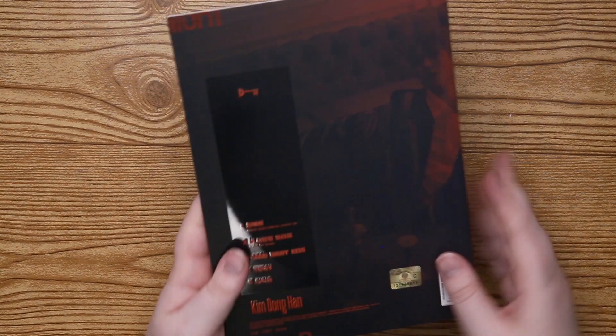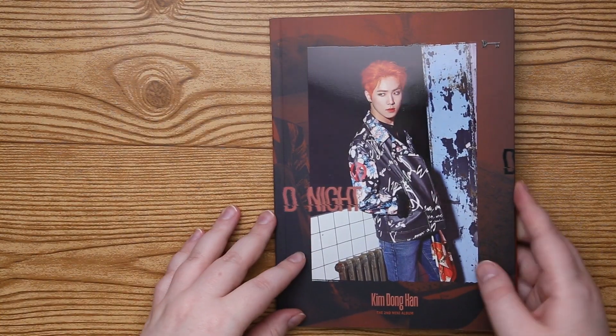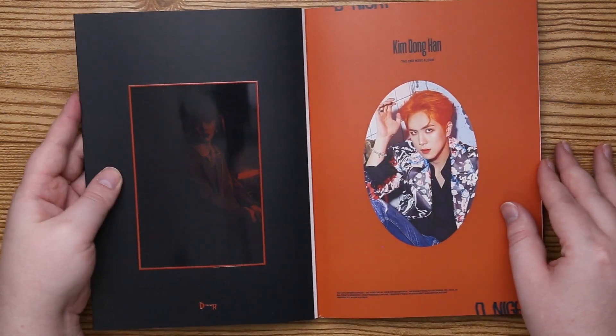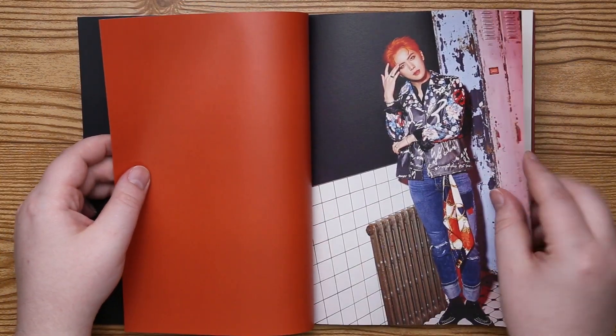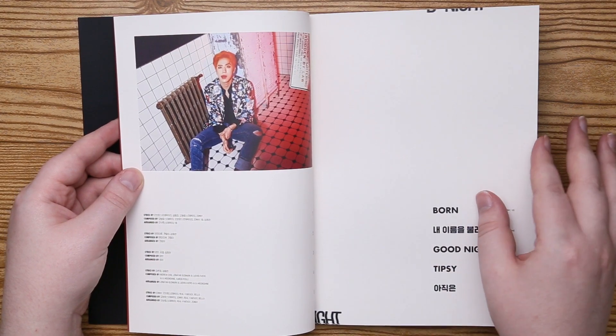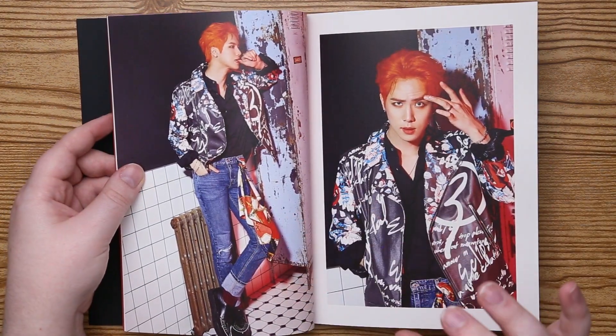So here we go, front and the back. At first I was very unsure about this orange hair, but I know in his live performances it kind of dulled down. I was like, that's much better.